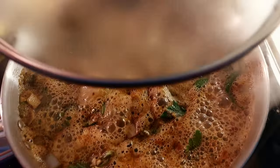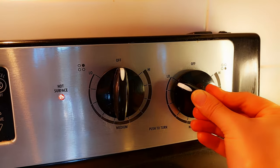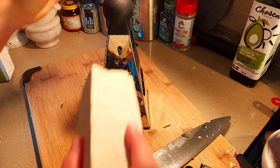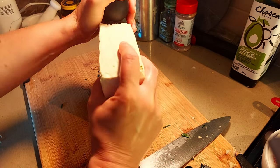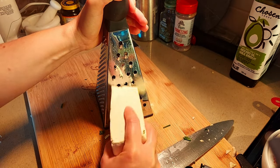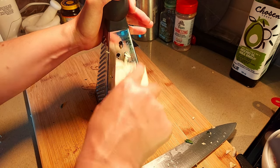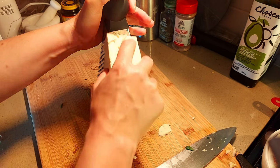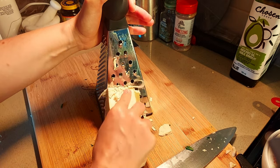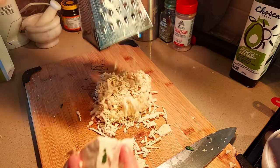Now it's boiling, so I'm going to cover it, reduce our heat to low, and allow it to simmer for 20 minutes. Here I'm going to shred up our firm tofu — I'm just using a box grater. This will give it that chicken texture. Don't worry if you don't get all the pieces perfect; it will give it a more rustic, homemade feel and will be all the more delightful.